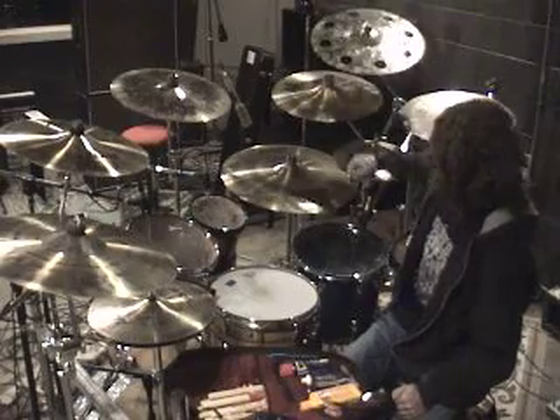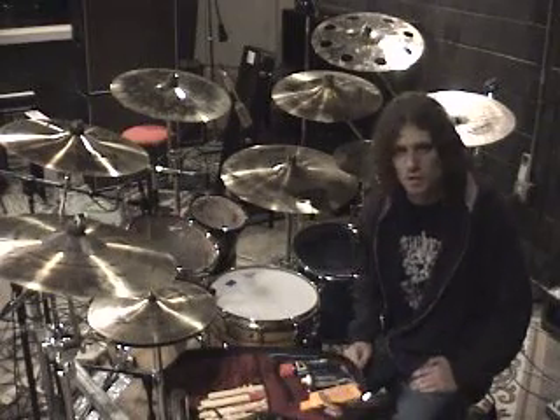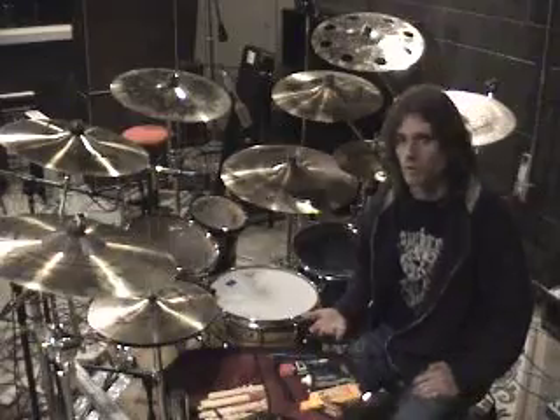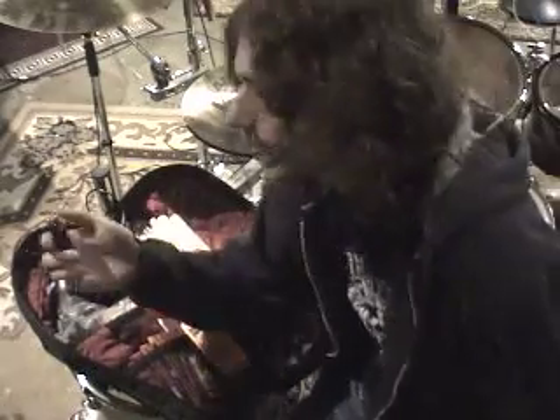As far as effects go, an 18-inch Ozone Crash — very trashy, very glassy sounding as opposed to a straight-up China or thinner crash cymbal. And then the all-important 18-inch HHX China Boy. Last but not least, for the guy that finally gets a joint all the way up to me on stage, I have a lighter.